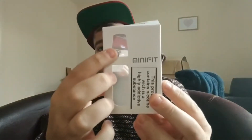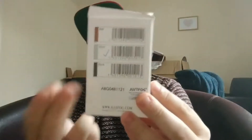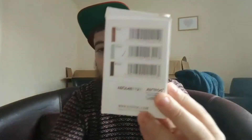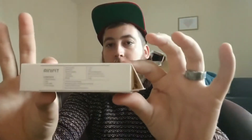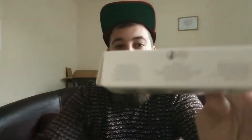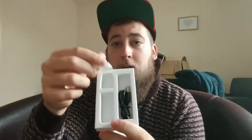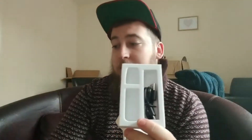Right, here's the box — really really simple. The pod system goes here and the battery there. On the back you've got the other colors: red, silver, and black. I've got the silver and black — I need to get one of the reds to have the lot. There's a little bit of instructions on the side, obviously not for pregnant ladies or under 18s. Really simple packaging.